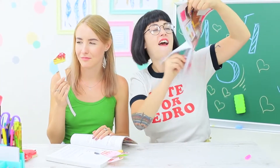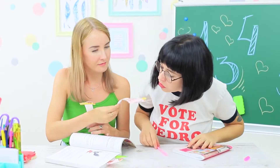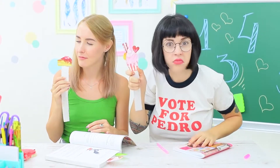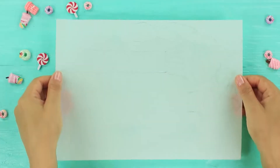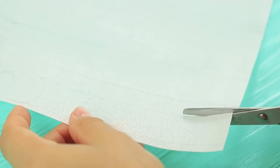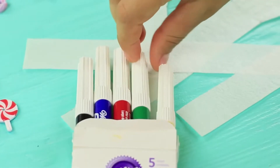Let's see if Miss Smith has any more edible secrets. These bookmarks look like cupcakes — they must also be edible! Draw bookmarks with sweets on a sheet of wafer paper. We choose cupcakes, cakes, and candies, and color them with food markers.